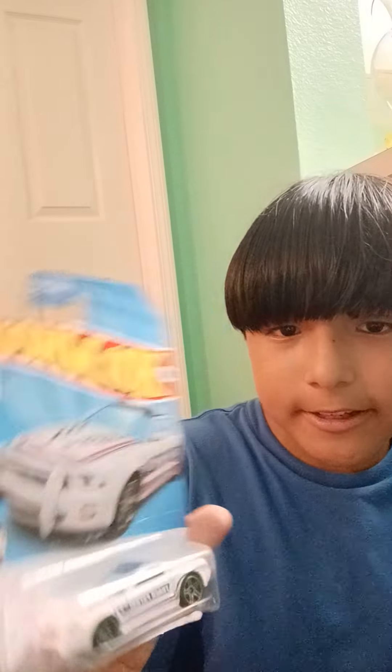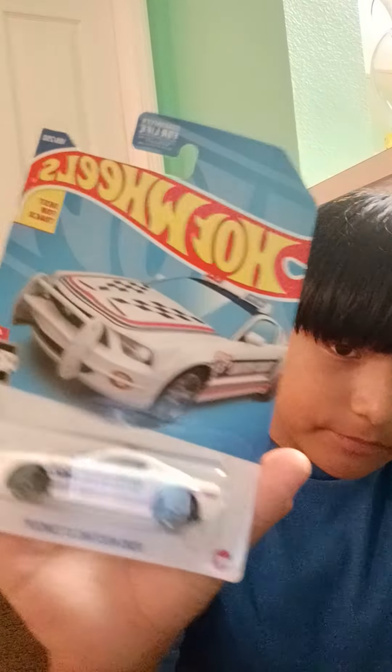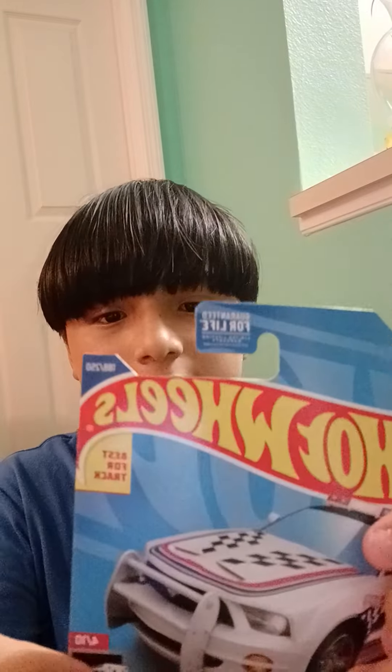Today I will be opening the Ford Mustang GT concept from the Hot Wheels rescue series. This is best for track.